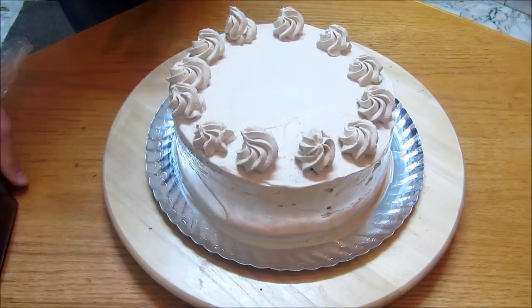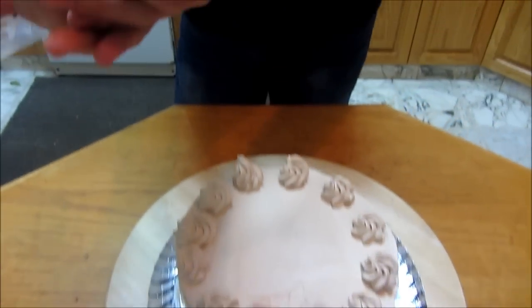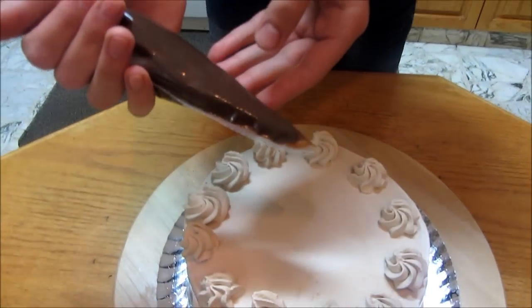Here I've got some melted ganache — I already have a recipe on my channel on how to make it. Now I'm just gonna start pouring it on the cake, letting it flow over the rosettes.